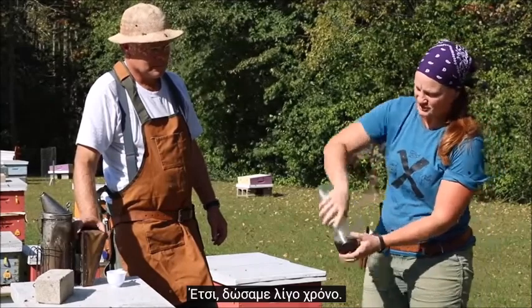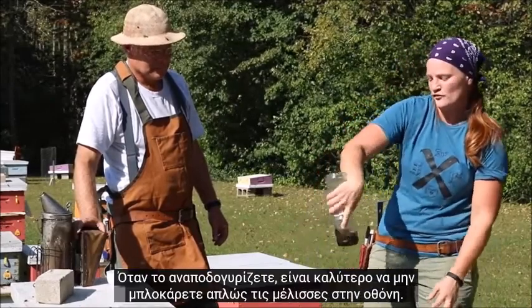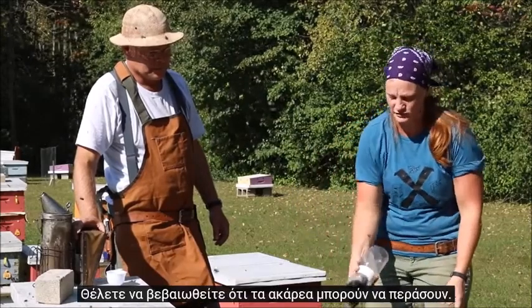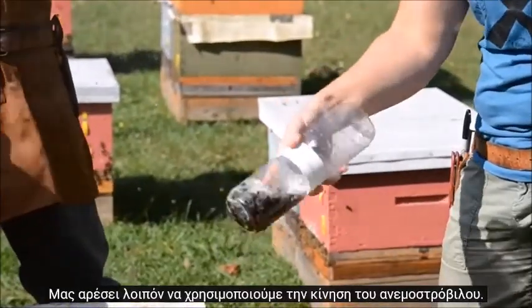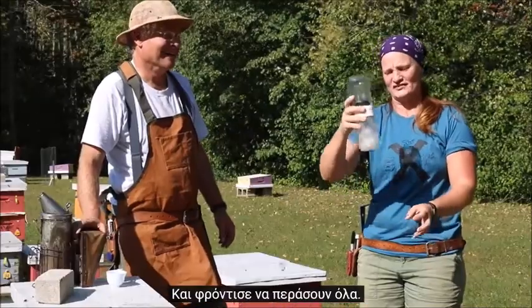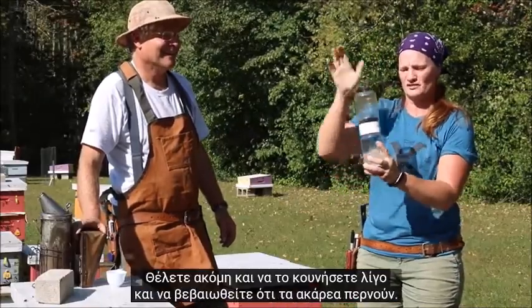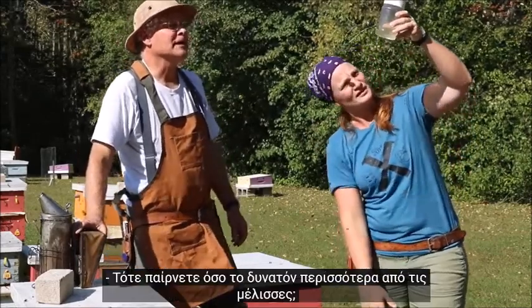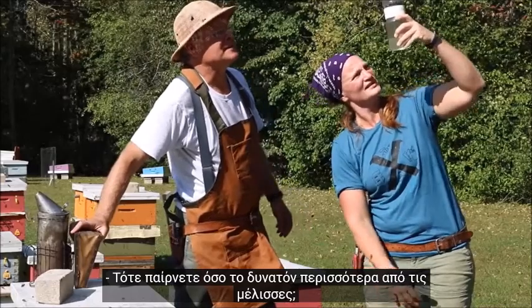When you flip it over, it's best not to just jam the bees down onto the screen — you want to make sure the mites can pass through. We like to use a tornado movement and make sure that everything passes through; give it a bit of a shake and make sure the mites are coming through, getting as many as possible off the bees.